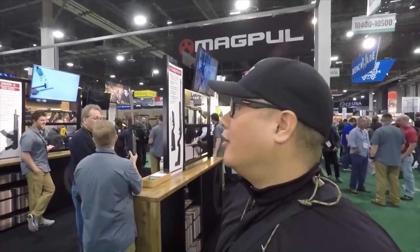What's up guys, I'm at SHOT Show day one at the Magpul booth and I have Chad here. Hey, I'm Chad Harlan, I'm in charge of marketing for Magpul. He's going to give us a walk around of the whole booth and just kind of look around and see what they've got.